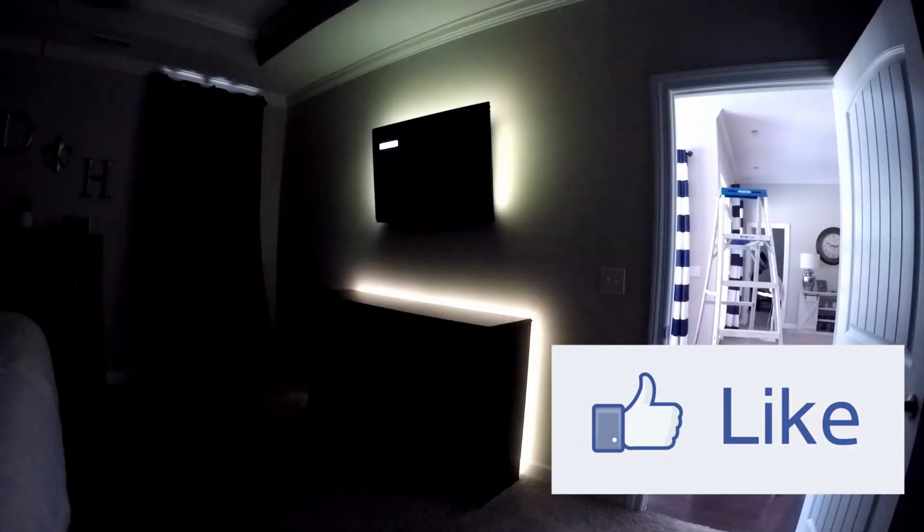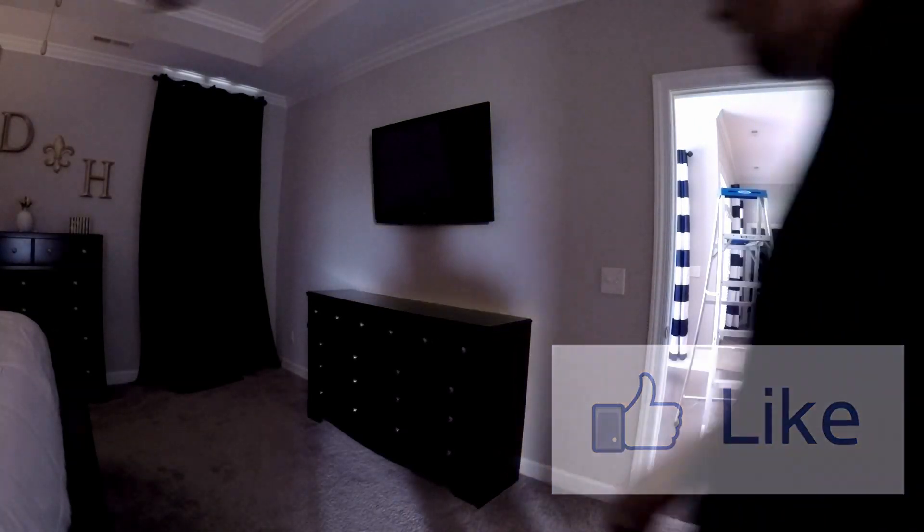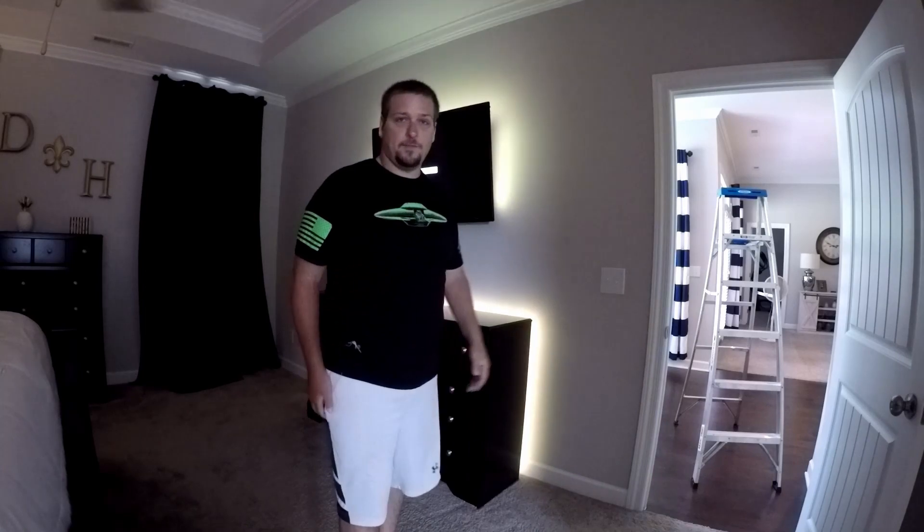Alexa, turn the lights on. Okay. Pretty sweet, right? Sound reactive, it's got different modes that it can play on its own, solid colors — love Govee lights.